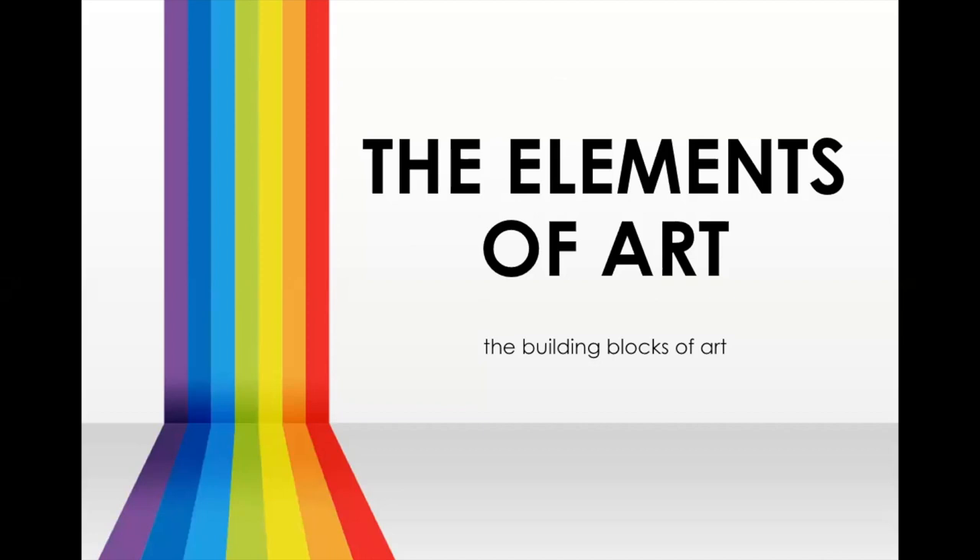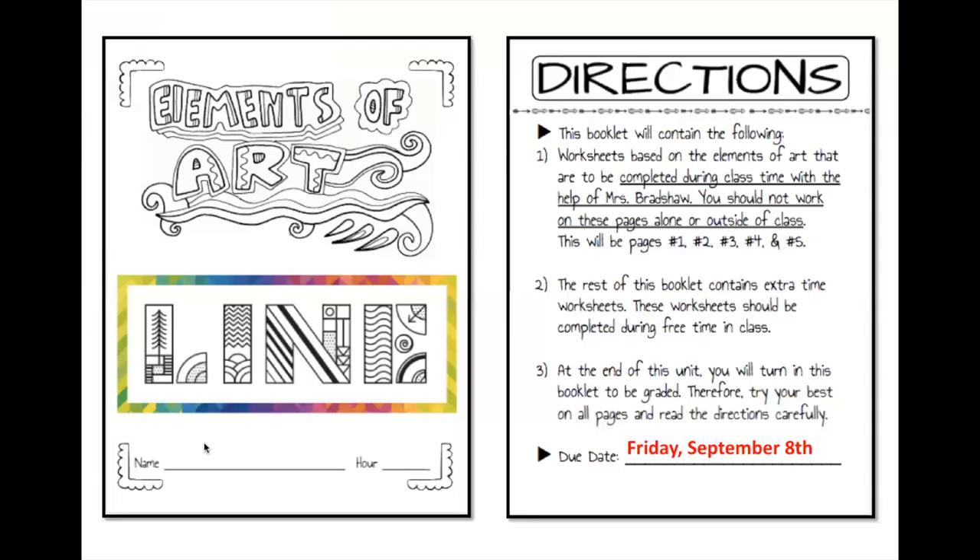We are starting with our line unit and you should all have a line sketchbook that looks just like this. Go ahead and write your name and hour on it. Hour is really helpful because I have multiple people with the same name, and a lot of times they get misplaced — that way I can help you figure out where to turn it in.